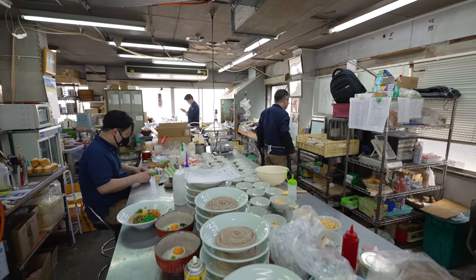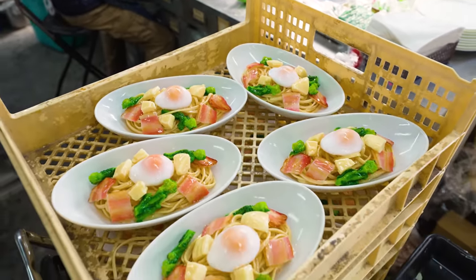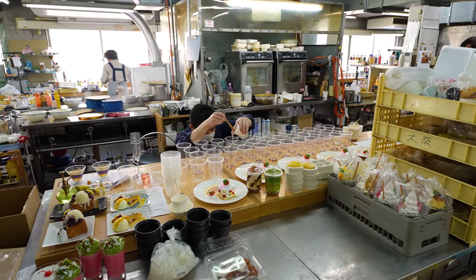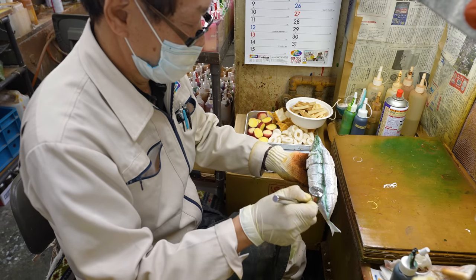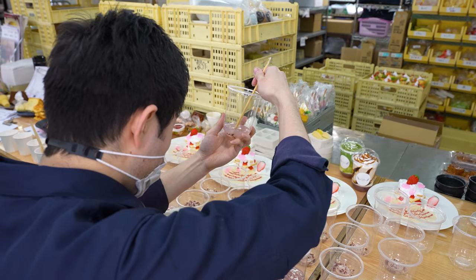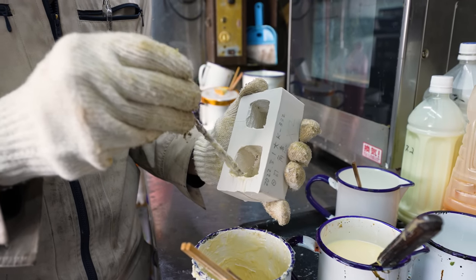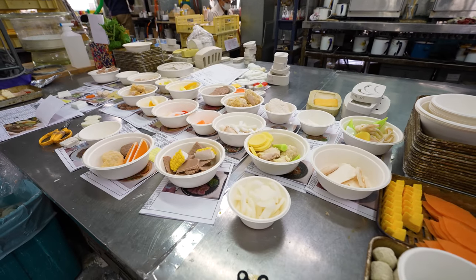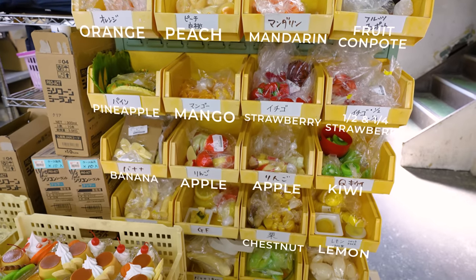At Iwasaki Samples, they're able to produce virtually any menu item that a client requests. Here in their main studio, several sample artisans can be seen crafting masterpieces with a wide assortment of techniques — like airbrushing the crispy golden skin of a freshly grilled fish, aligning the pieces of a strawberry dessert with mathematical precision, or creating the perfect mold to exactly duplicate a piece of sushi. Of course, a lot of meals have overlap in their base components, so to streamline the operation, they have an enormous stock of pre-made standard ingredients.